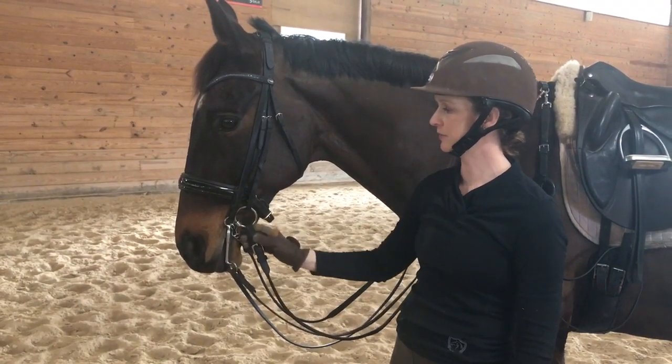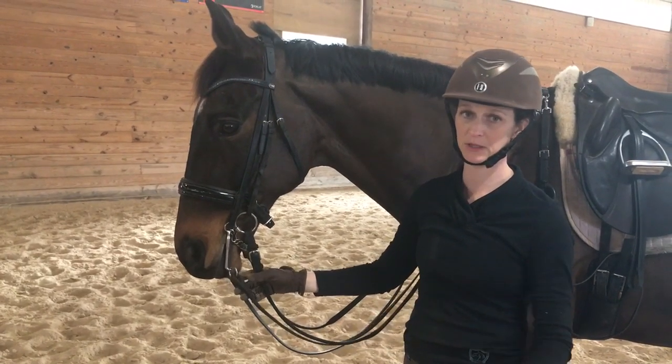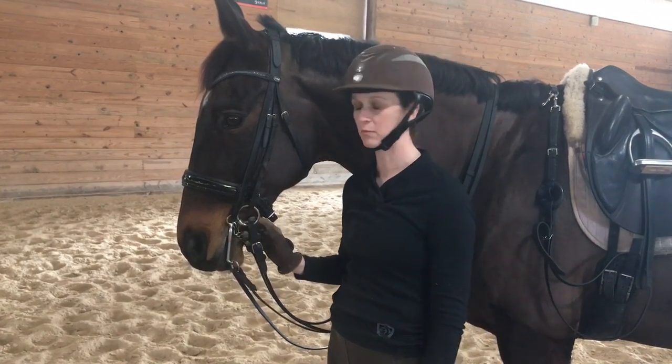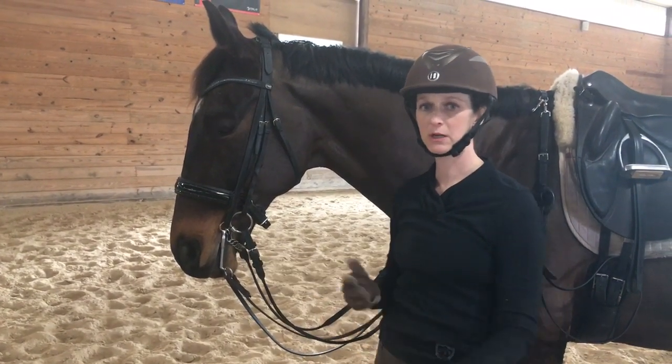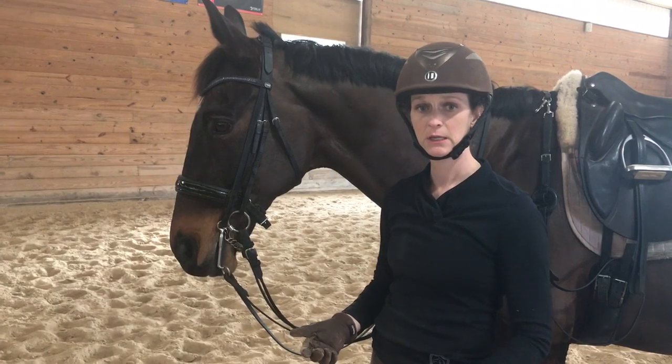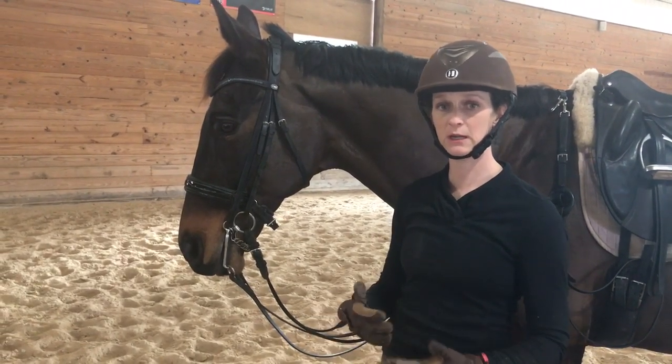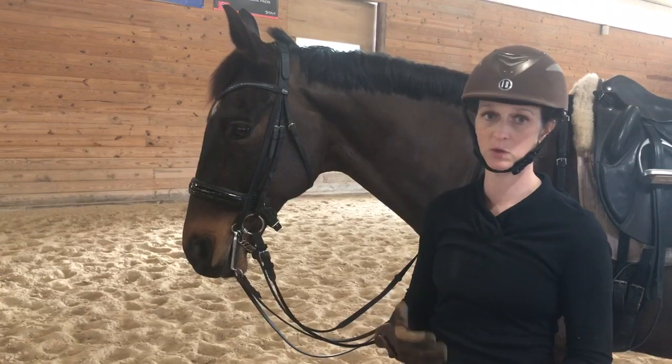He is fitted with the Myler bits and there has been some confusion when people start out with the Myler curbs in particular, because their action is different than traditional curbs on the fit and getting the responsiveness that you want from the bit.